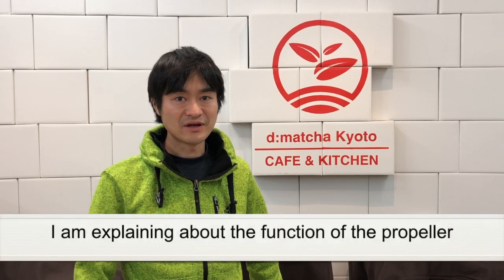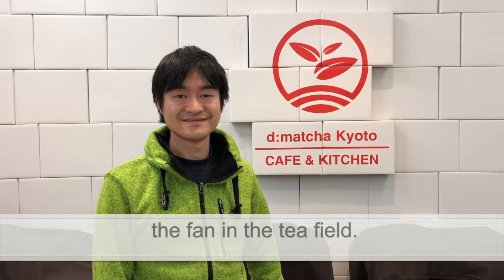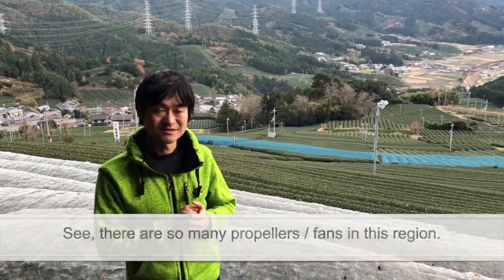Hi, I'm Daiki of Dimatcha. Today I will explain about the function of the propeller and the fan in the tea field. As you can see, there are so many propellers in this region.